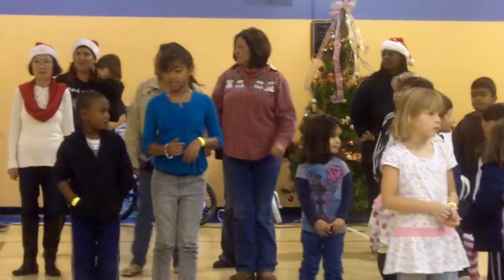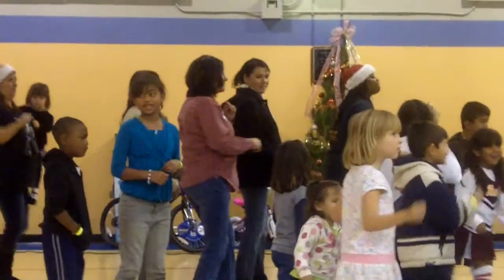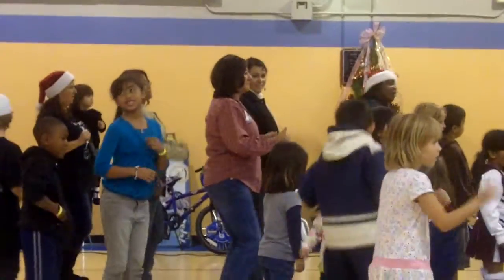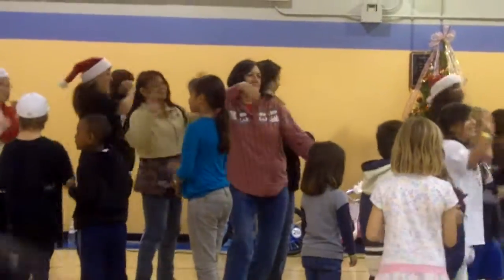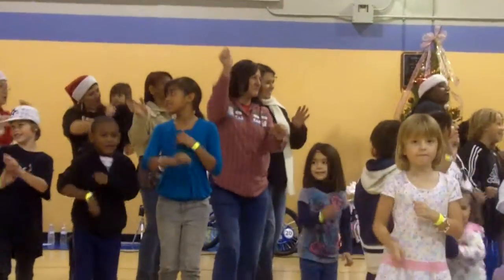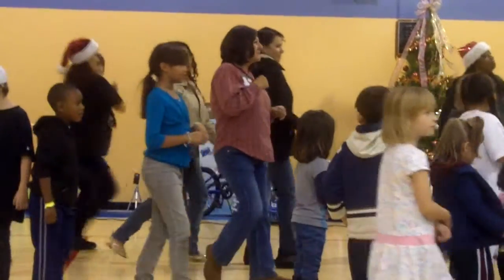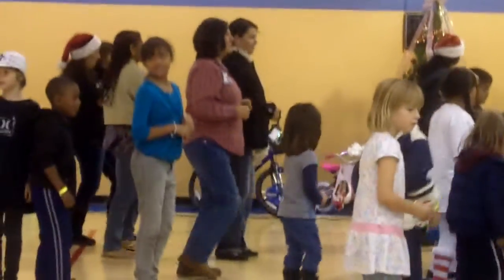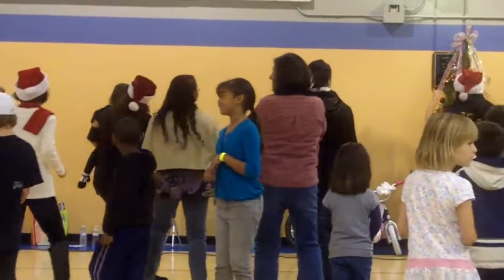Here we go. Five, six, seven, eight — left, one, two, three, four, back, two, three, four, jump back, two, three, four, look left, two, three, four, look right, two, cha-cha, back cha-cha-cha, left, one, two, back, cha-cha-cha, left turn, back it up, three, four, five, six, alright.